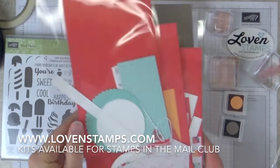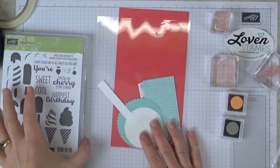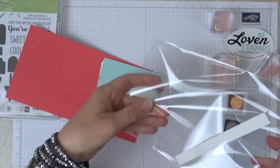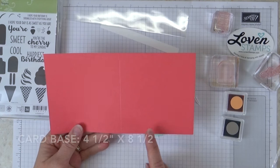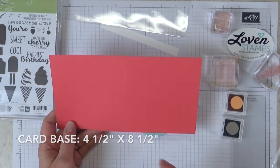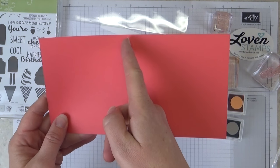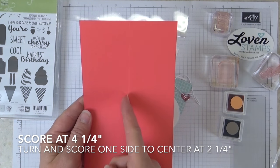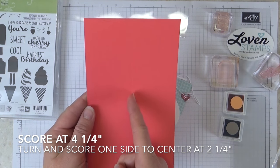We're going to grab the packet here for our Dutch door card. This card stock is 4.5 inches tall by 8.5 inches wide — just a little bit bigger than a square card. I've scored it at 4.25 inches, so score it in half. Then turn it and score it again in half, but only to the center line — score it at 2.25 inches and down to the center.